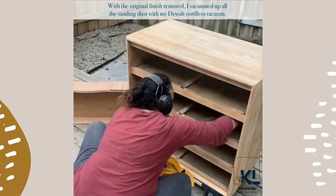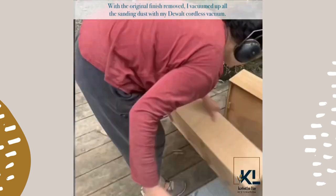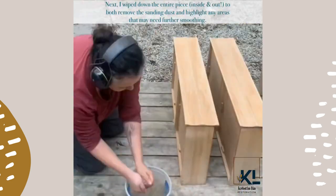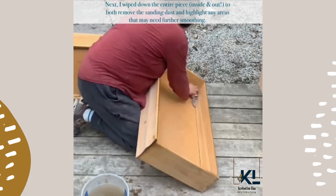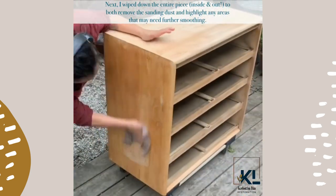With the original finish removed, I vacuumed up all the sanding dust with my DeWalt cordless vacuum. Next I wiped down the entire piece inside and out to both remove the sanding dust and highlight any areas that may need further smoothing.